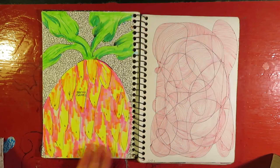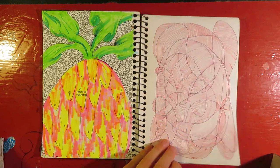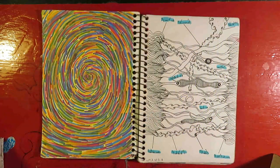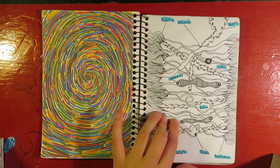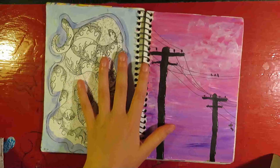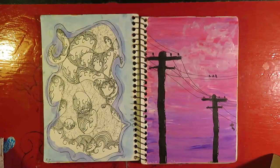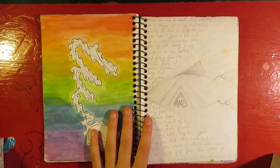This is a beautiful pineapple done with highlighters, for example. I had a lot of fun with this sketchbook — this is definitely the one I'm most proud of and can see the most development in, which I think is good. That's what you're supposed to do.